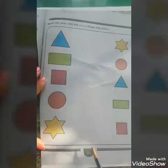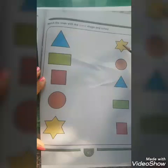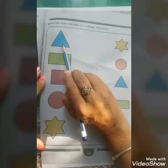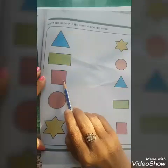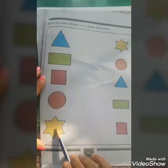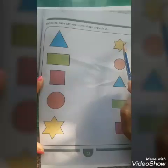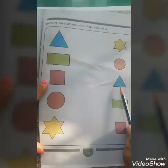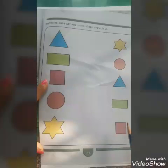On this page we can see many shapes. This side we see big shapes and this side we see small shapes of the same colour. This is big blue triangle, big green rectangle, big red square, big orange circle, and big yellow star. On the other side: small yellow star, small orange circle, small blue triangle, small green rectangle, and small red square.